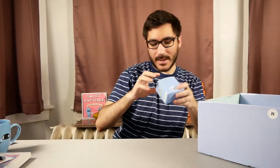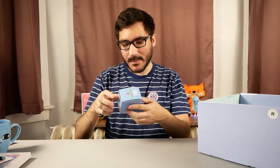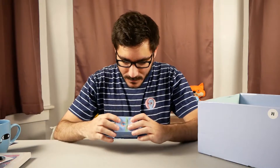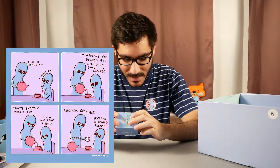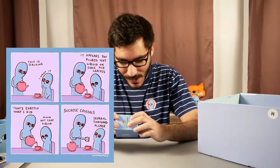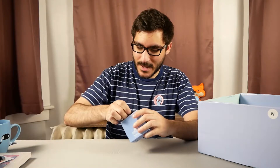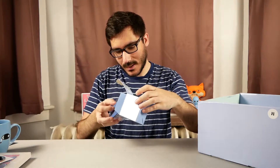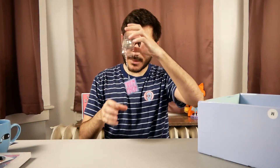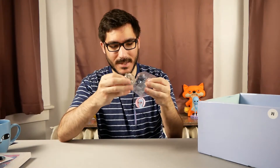We're down to the last three things. We have the 'hot leaf liquid infuser' — and it has a comic on the side! It reads: 'This is scalding — I want it.' 'It appears you poured hot liquid on some old leaves.' 'That's exactly what I did.' 'Hot leaf liquid.' 'Sucrose crystals — several thousand please.' Nice — this is for making tea. I see it literally just has that comic hanging off of it on a little plastic tag, which is fun.